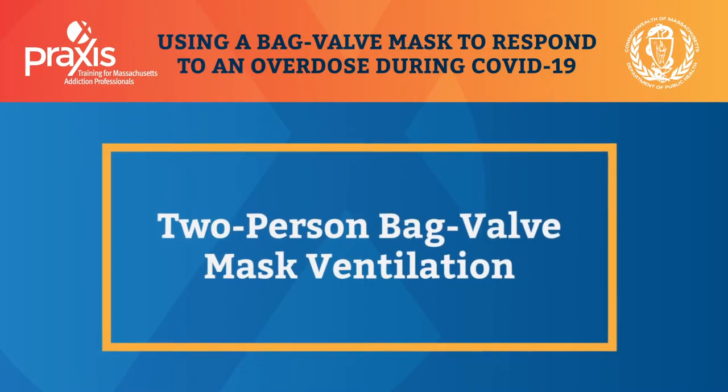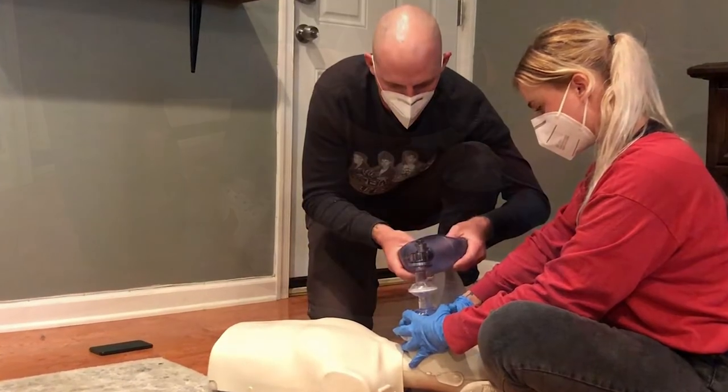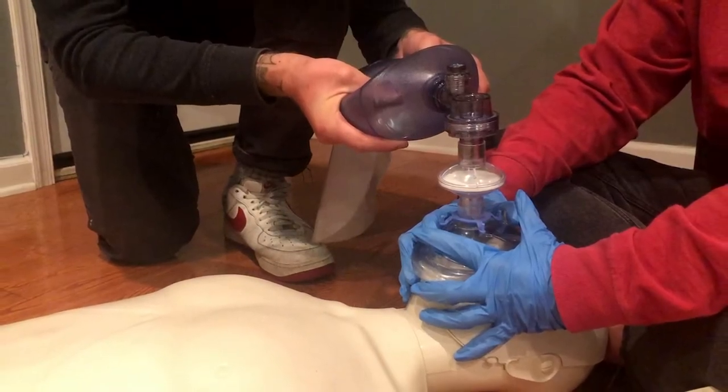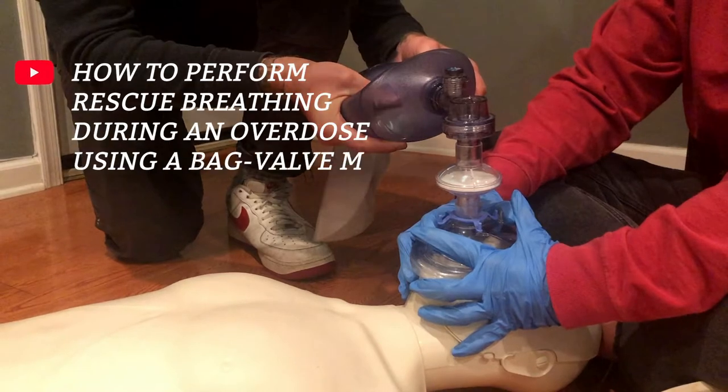Two-person bag valve mask ventilation is easier and more effective than one because it helps to have two hands on the mask so you can keep a tight seal. This video covers how best to share the work between two people responding to an overdose. For complete instructions, watch the video in this series: how to perform rescue breathing during an overdose using a bag valve mask.